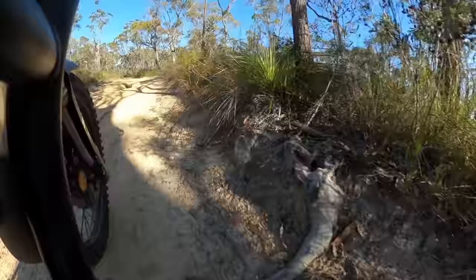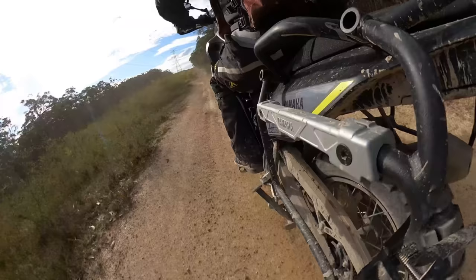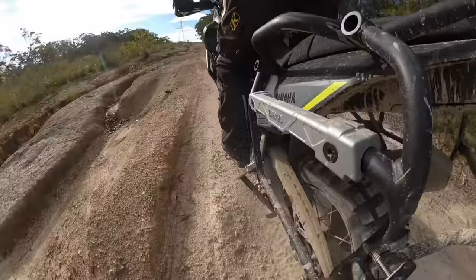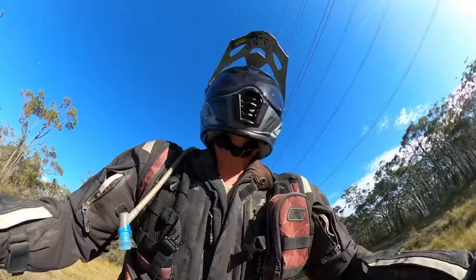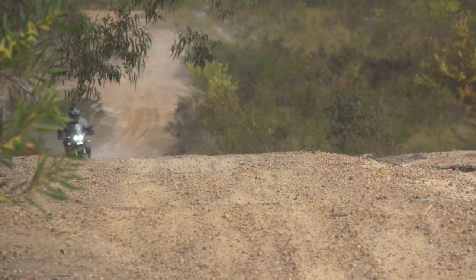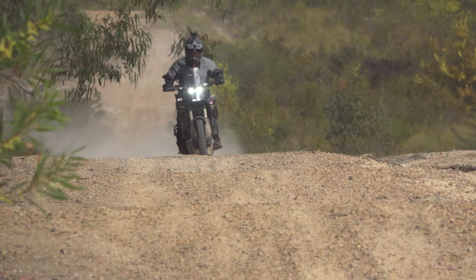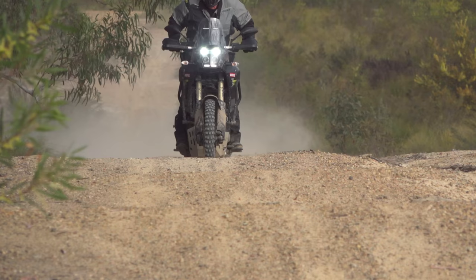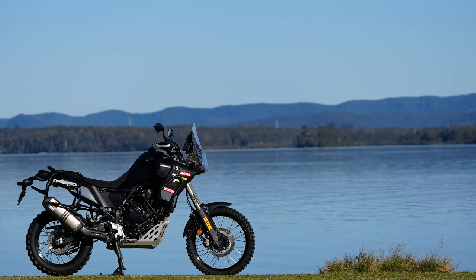The suspension on this bike after the upgrade is so good in that rough stuff — just amazing. It's pretty clear from the footage that the suspension is now sorted. There's no way you could hit those bumps at that speed on standard suspension — the forks would fall through the stroke with a crunch that would make your teeth shatter. The rear shock was a little better but not much. Suspension work significantly lifts the off-road performance, and that's why this bike is a keeper.